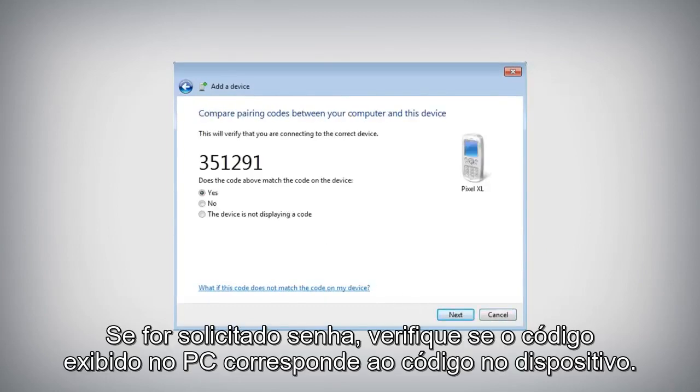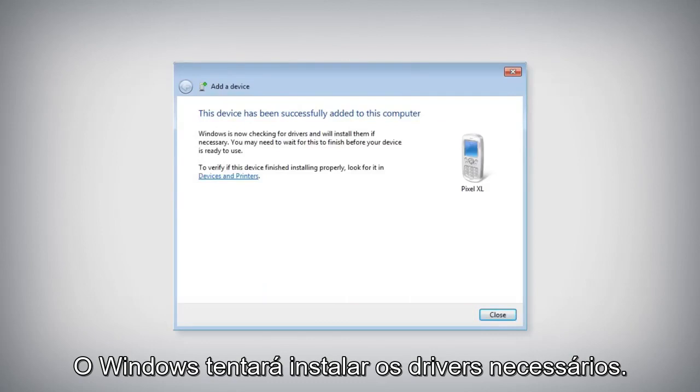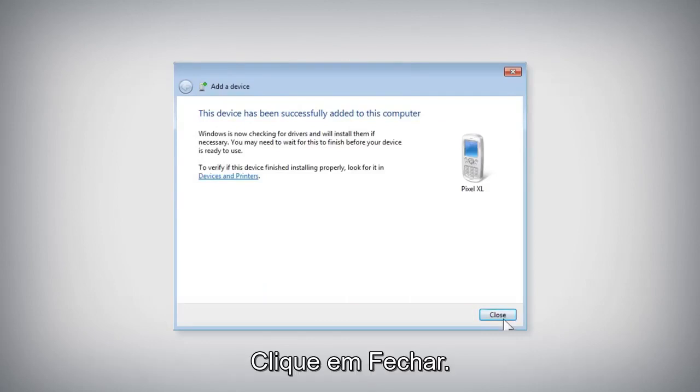If you are prompted to compare passcodes, make sure the code displayed on the PC matches the code on the device. Select Yes and click Next. Windows will attempt to install the necessary drivers. Click Close.